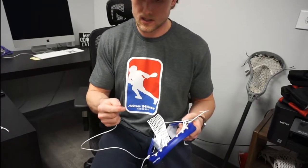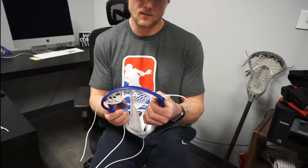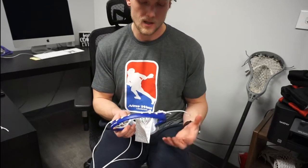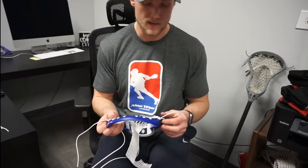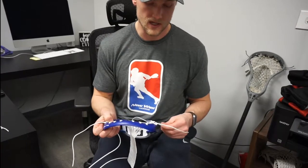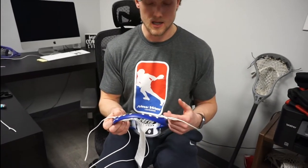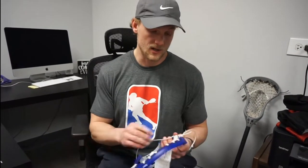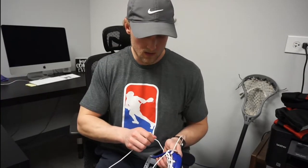I like to do my sidewalls on the row of nine diamonds. This is something that was kind of made famous by Mark Matthews, who played at Denver. When it came out that he was using that nine diamond row, it caught on slowly. To be honest, I didn't start using it for a few years after that, but once I strung it up I really liked it, so I stuck with it from there.